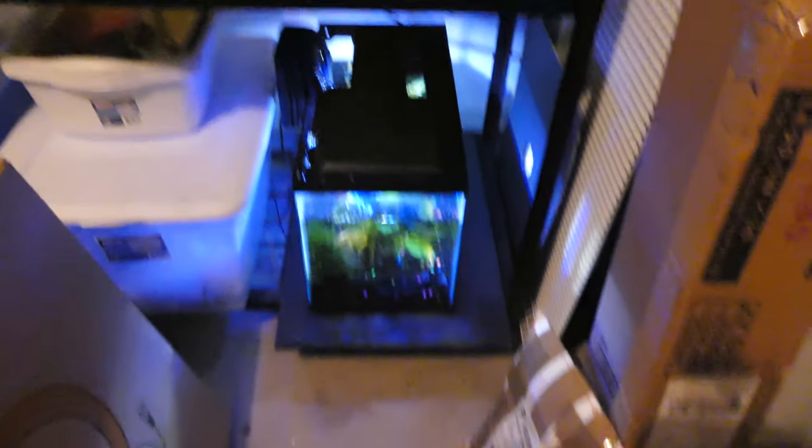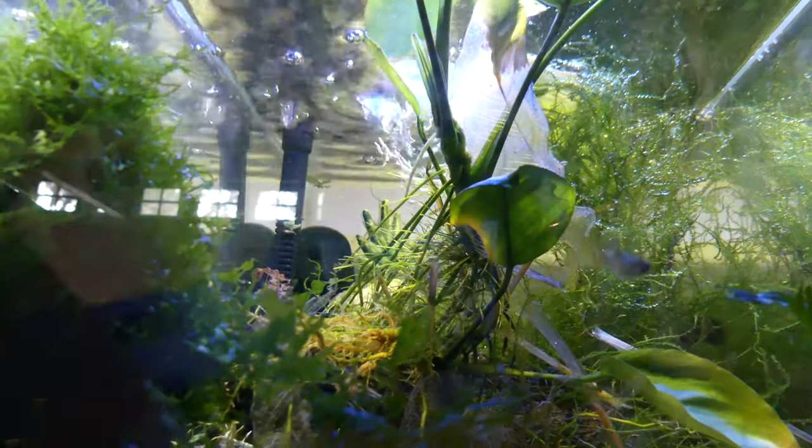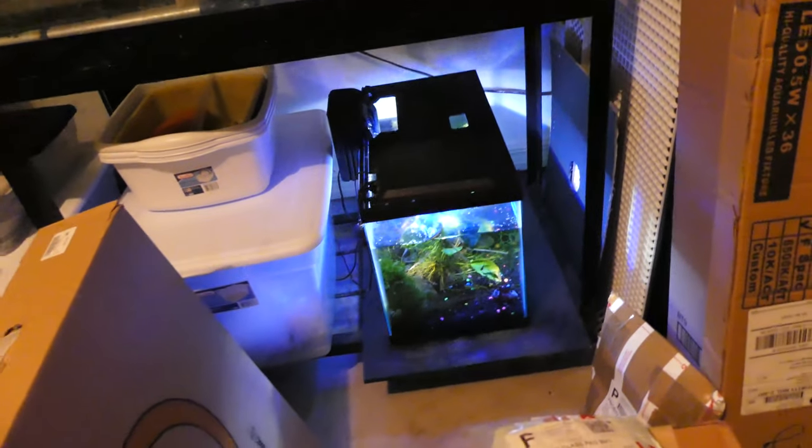I still have my 10 gallon tank here — this is the one that had the guppies in it, and there's still a few guppies in there. But it's very inconveniently located and I'm definitely gonna have to do something about that soon.